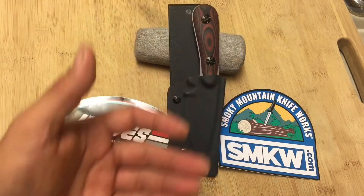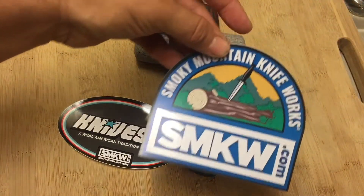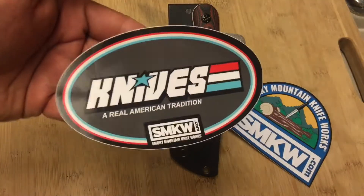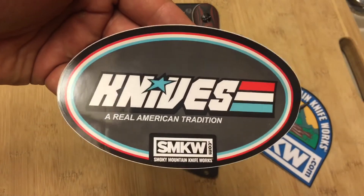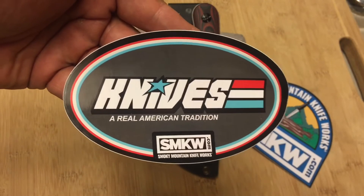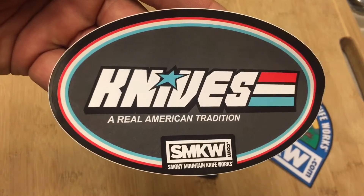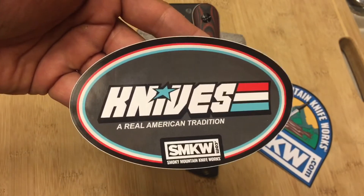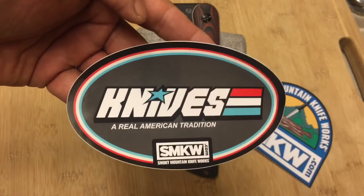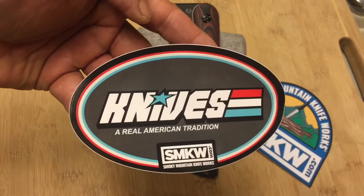That company, SMKW — Smoky Mountain Knife Works — you guys know the company. They gave me two stickers. They gave me this awesome SmokeyMountainKnifeWorks.com sticker, which I really like. And check out this sticker — it says "Knives: A Real American Tradition." Does this look familiar to any of you guys in the 30 to 45 age range? G.I. Joe — The Real American Hero. "Knives: A Real American Tradition" — they totally took this from G.I. Joe, which I think is totally awesome because G.I. Joe was awesome. You got the red, you got the white, you got the blue — it's like a Knives G.I. Joe sticker. So that's the awesome.